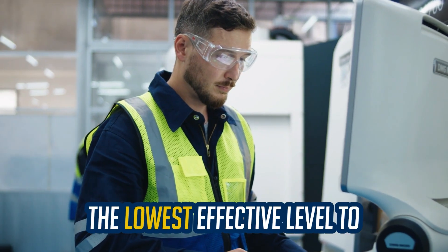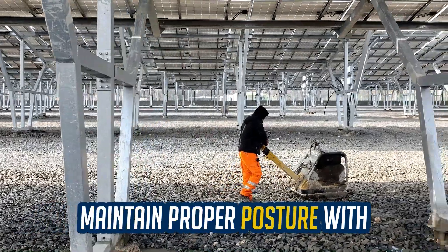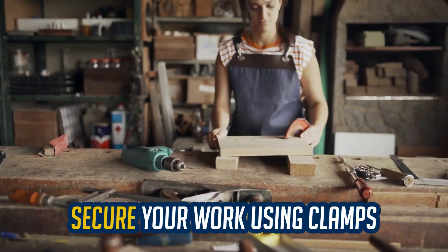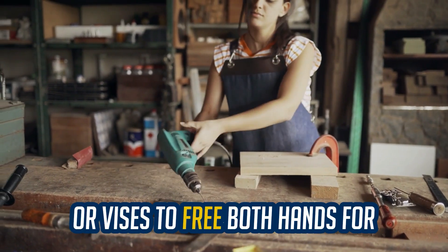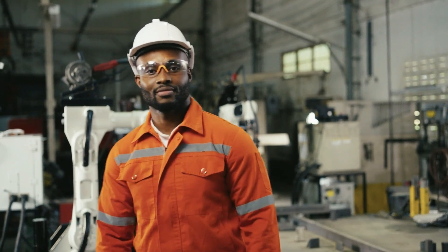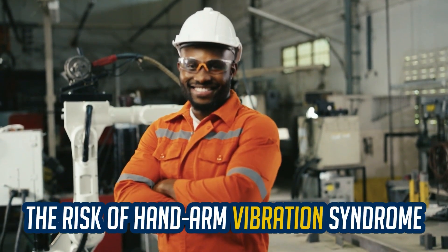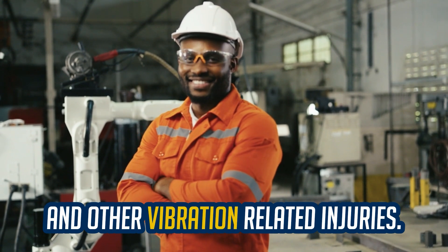Adjust power settings to the lowest effective level to reduce vibration at the source. Maintain proper posture with good balance and footing for better tool control. Secure your work using clamps or vises to free both hands for operating the tool effectively. By implementing these ergonomic practices, you can significantly reduce the risk of hand-arm vibration syndrome and other vibration-related injuries.